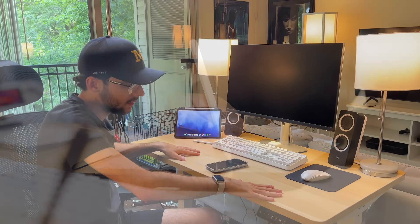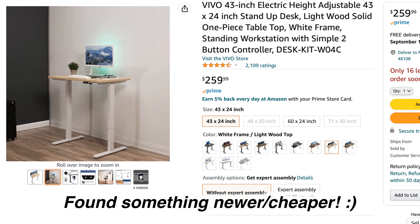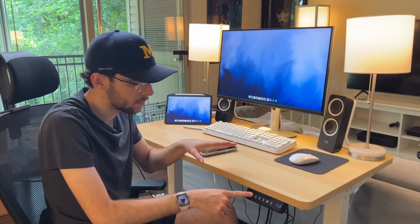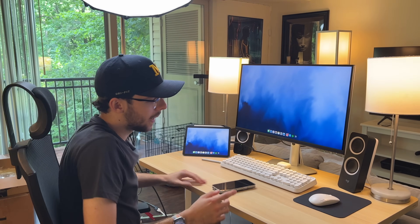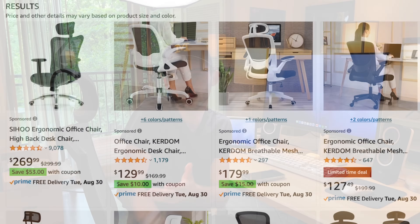First up, the desk. This is a Vivo — I bought this about two years ago, and I know for a fact it's on Amazon for about $300. It's also a standing desk, which is really nice. So if you're in a dorm room, this is small enough to fit into a corner, but you can also stand up. I'm not including the chair in the setup — this one is something off Amazon for $200.